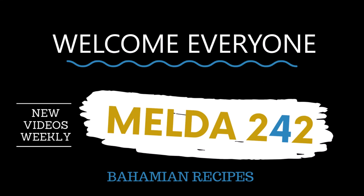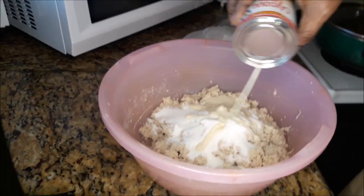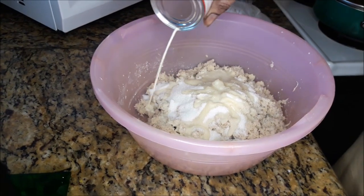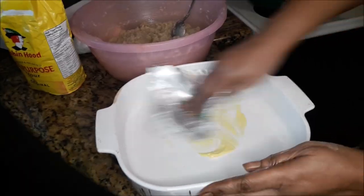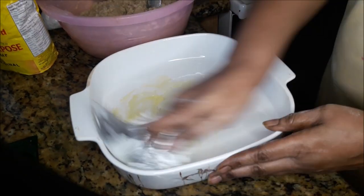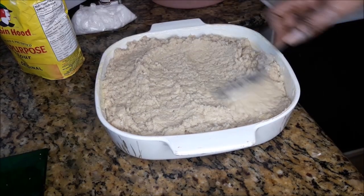Hello YouTube family and welcome back to Melda242 — and Happy New Year! Today I will be preparing Bahamian potato bread. If you want to see how this is done, then continue watching.